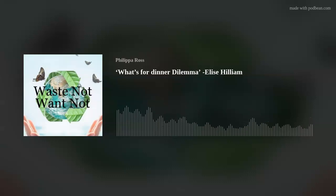You can find the show notes in the description and lots more about me and my work at philippaross.com. Hello Wastebusters, welcome to episode 7. Today's focus is on food, but before I introduce my guest this week I've got a few helpful tips for you.